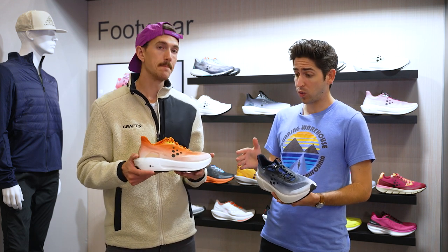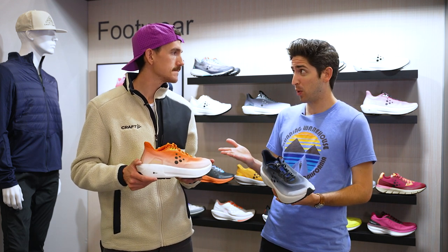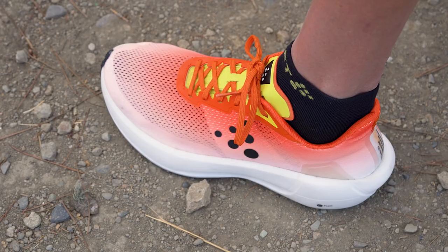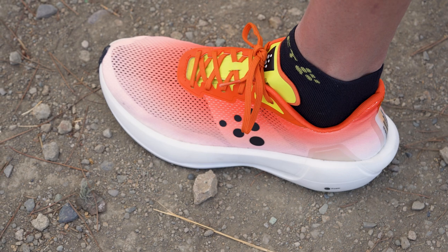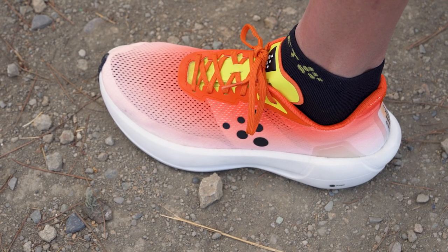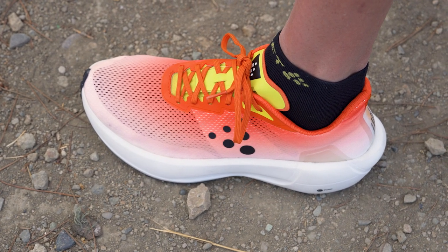Definitely lightweight and race-ready. Is it able to handle pretty well over that 100-mile distance? It is. It held up very well. My foot felt secure and protected the whole way. I've got 600 miles on a pair of these and it still feels great.